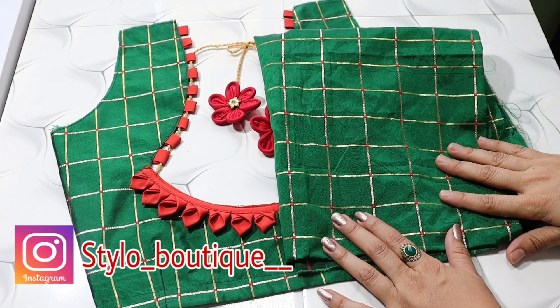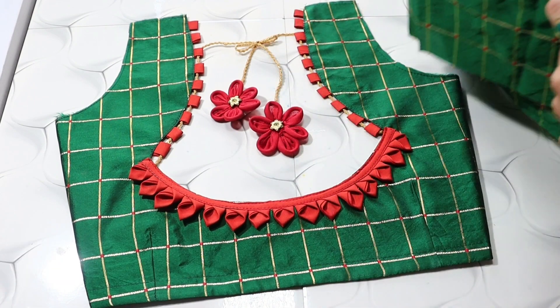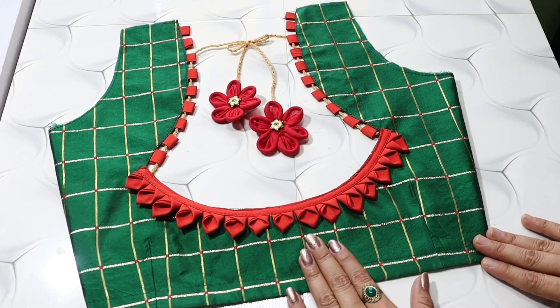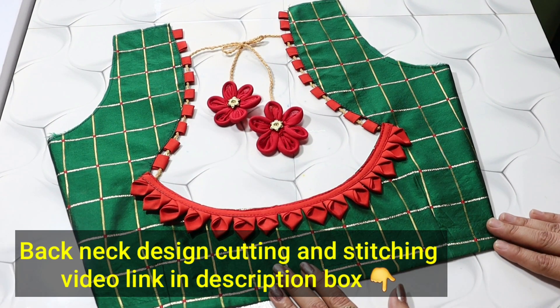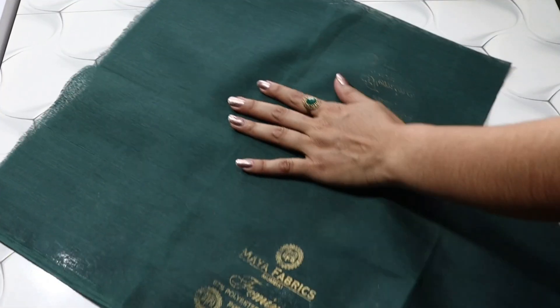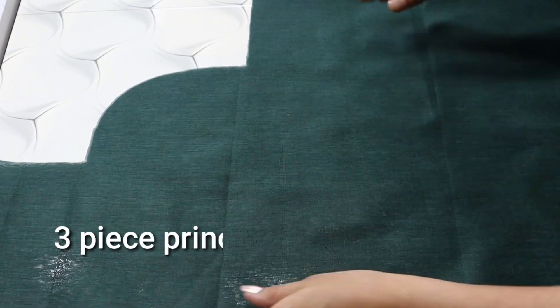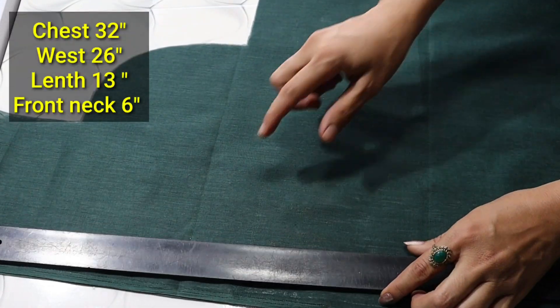Welcome back to Stylo Boutique. In the last video I shared a back neck design using contrast cloth. If you haven't seen it, please check the link in the description box. In today's video I will show the front part of cutting and stitching. We will make a three-piece princess cut blouse in 32 size.